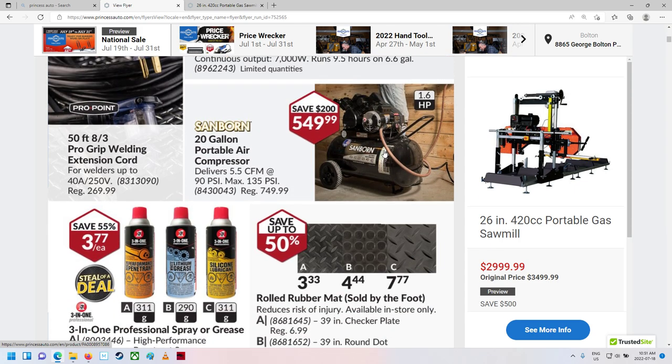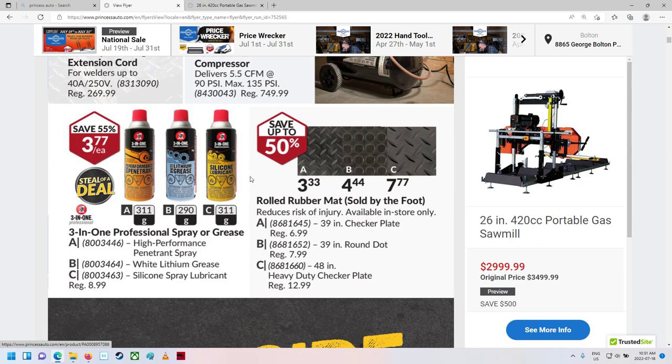A little air compressor there. That seems like a lot for that, but maybe it's a decent one. It puts out 5.5 CFM at 90 PSI, max 130. We used to rent little ones at the rental I worked at — you just pick the whole thing up and walk away. I think it was about 5 CFM, maybe 60 PSI or so. Good for little air nailers and stuff.